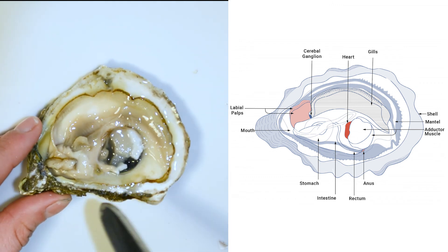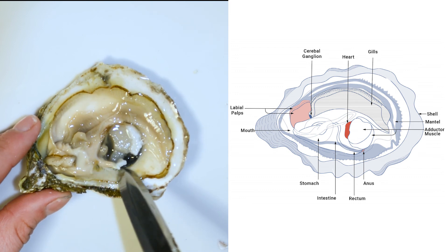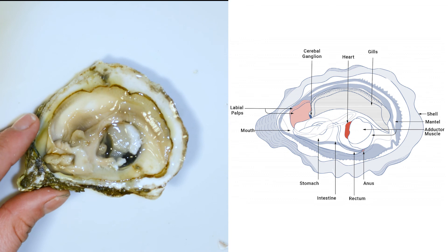Again, here is the oyster's stomach and mouth. And if we follow it, we can see the intestine, rectum, and anus. Now we have observed all the different parts of the oyster — can you identify them all? Try it out.